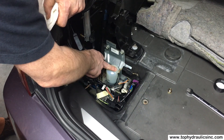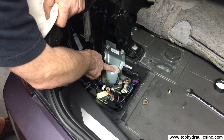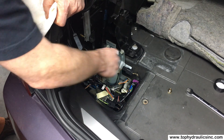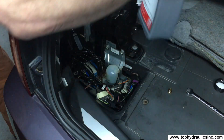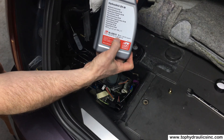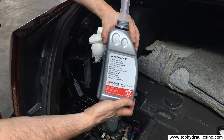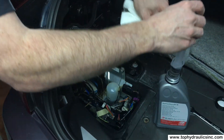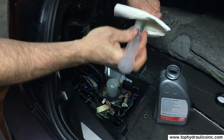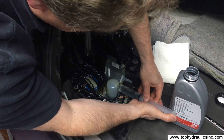You don't want to over-tighten this fill screw, because you'll just strip the plastic threads. An easy way to fill the pump is with a syringe, or you can even use a turkey baster. I have here our favorite fluid — Mercedes Fluid 0009899103 or Feb 02615 — and a two-ounce syringe that I already filled up with this fluid.